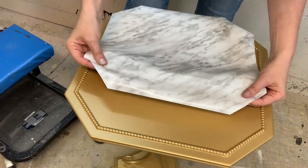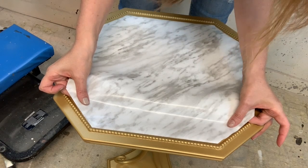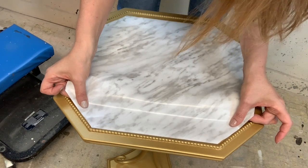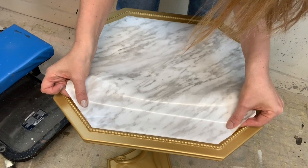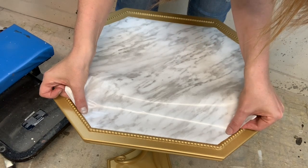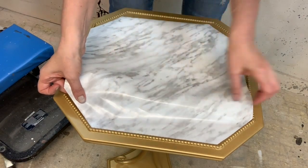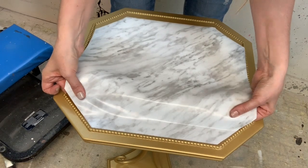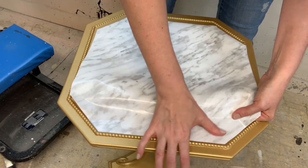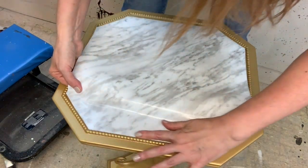You can pull it up if you kind of screw up — that was not positioned perfectly so I'm going to try this again. I want to make sure I get it right in those corners so it doesn't look like we just stuck something on — so it looks like a legitimate faux marble top. You can kind of pull it up and play with it that way. Make sure again that all the bubbles are coming out.